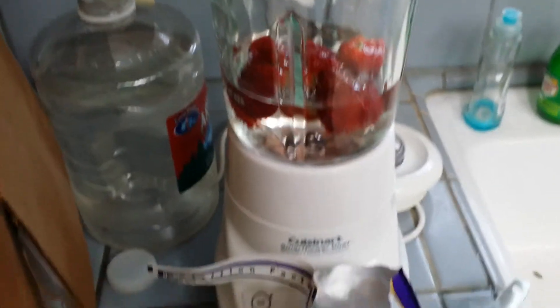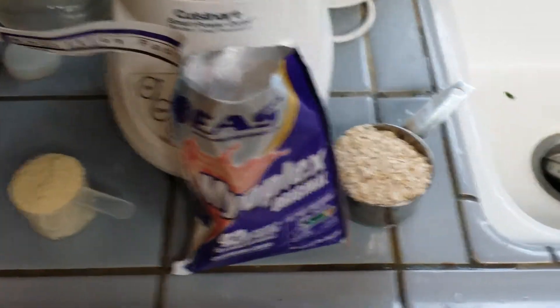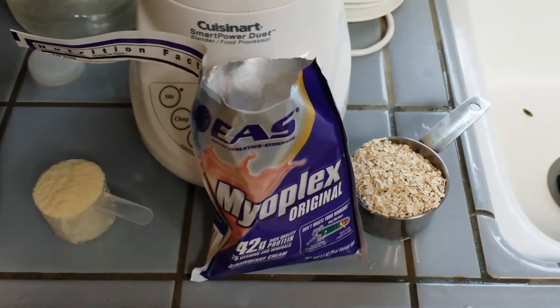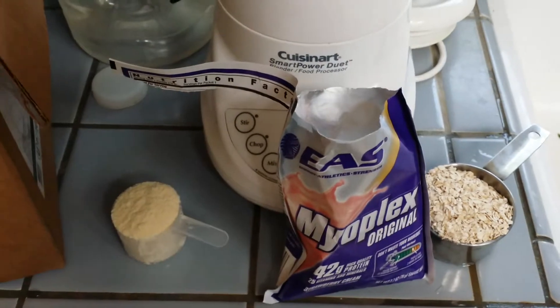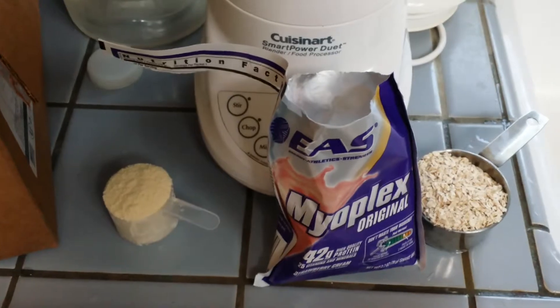I'm using two cups of water, adding the myoplex packet, and half a cup of oatmeal. Like I said in the last video, I'm a little larger than some guys and smaller than others, so my protein requirements are about 60 grams. This only has 42, so I need to supplement.